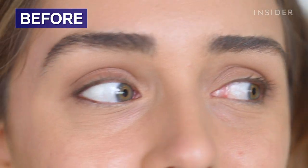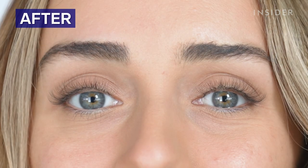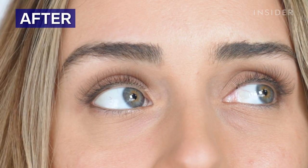While pricing is not finalized, Loom hopes to be in the price range of a premium eyelash extension service, which averages $250 per treatment. The team is hoping the technology and speed will lower the price.